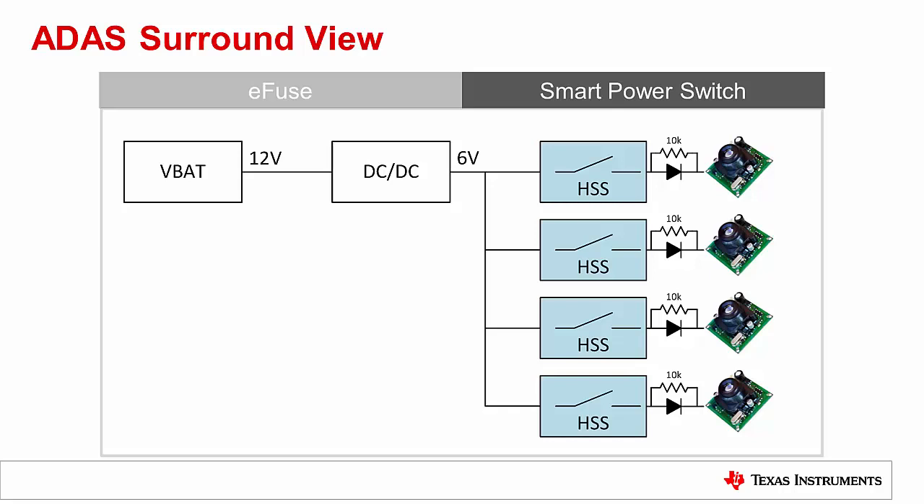If you want to save board space, a four-channel high-side switch is a single-chip solution that can control the four cameras independently. Now we know exactly where an eFuse or high-side switch fit into the surround view system. Let's look at the specific features of each device to better understand what they have to offer.